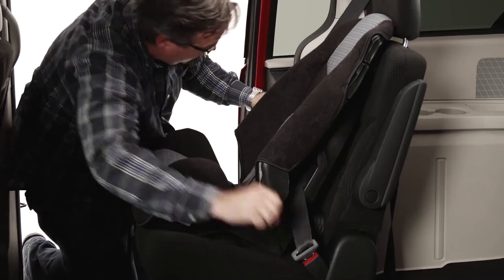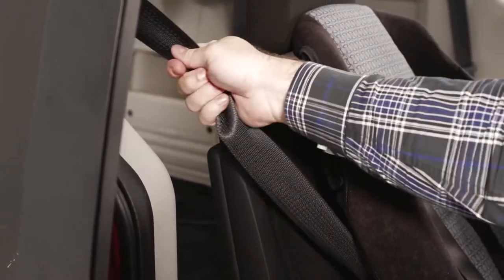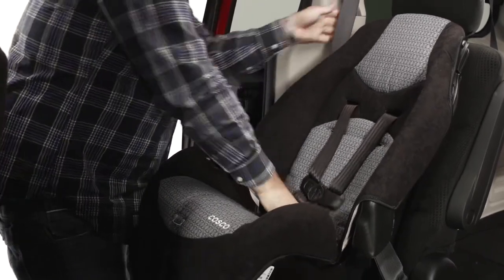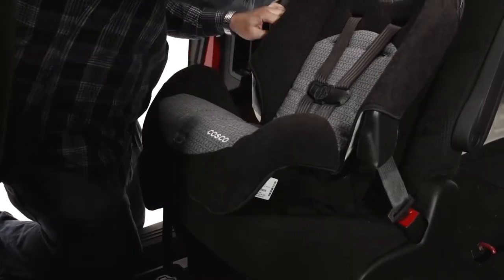In most cars, when the vehicle belt is pulled all the way out, it switches to a special locking mode. In that mode, the vehicle belt will tighten and will not loosen. That tightening mode works very well when installing a car seat. When the vehicle belt is in the tightening mode, push down on the car seat and pull the belt through the car seat, taking up all the slack.